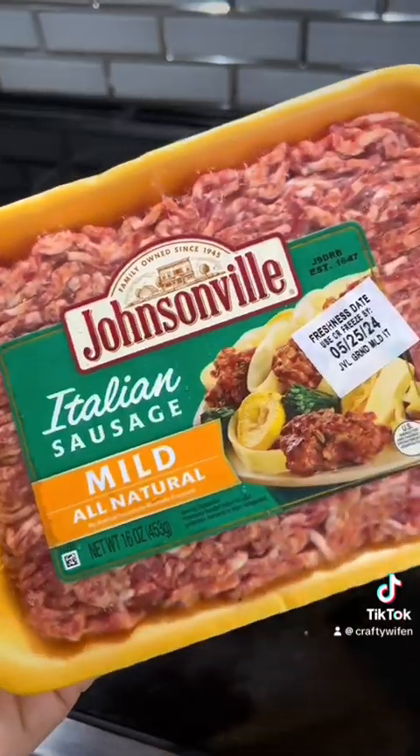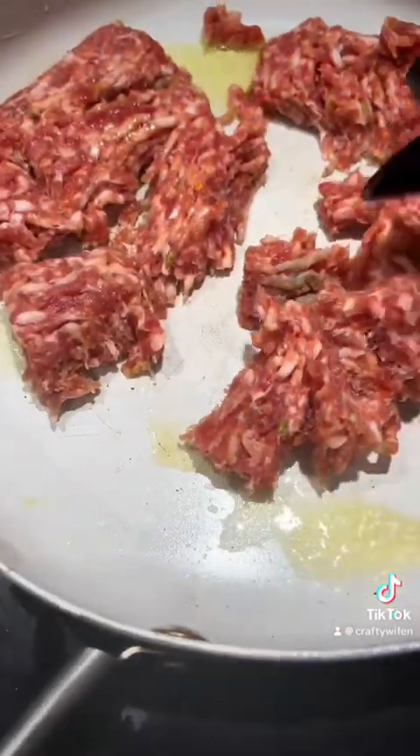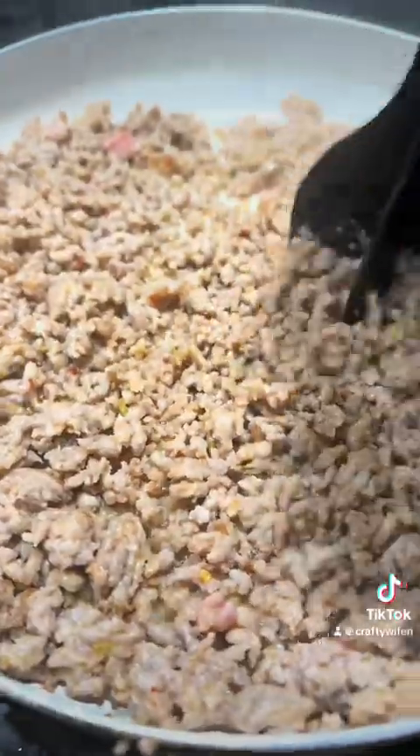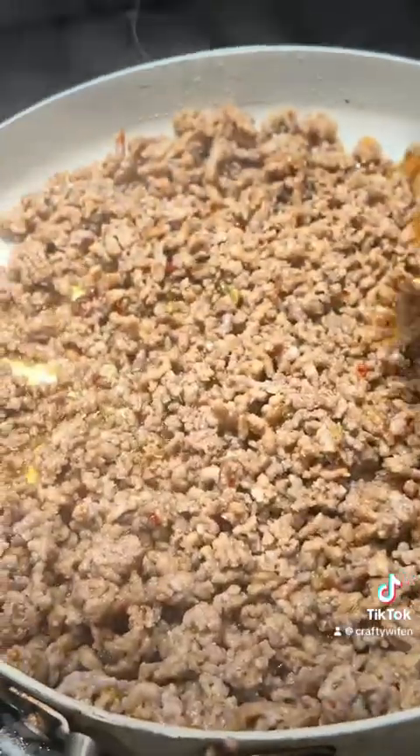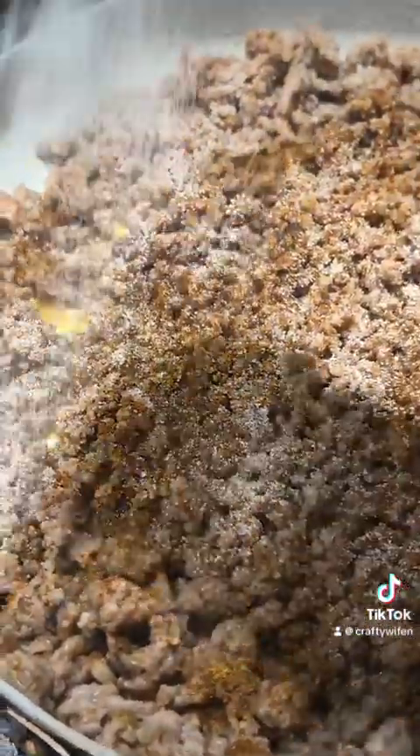You're going to start off with Italian sausage. Cook that down and make sure you ground it up into small bite-sized pieces. Once you have that, start seasoning your Italian sausage — I use some Cajun seasoning and garlic salt. The seasoning is really to your preference; you can add as much or as little as you would prefer.